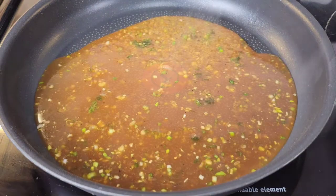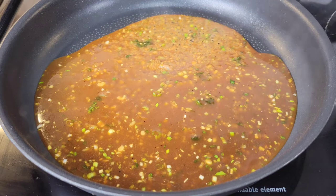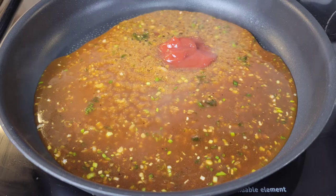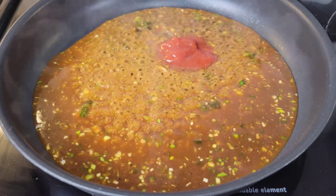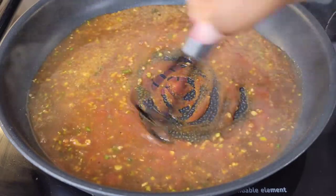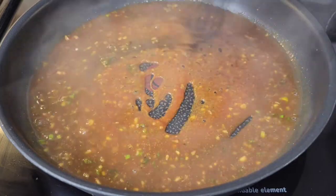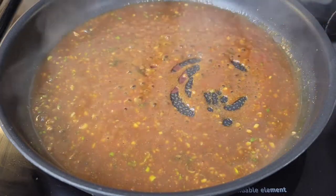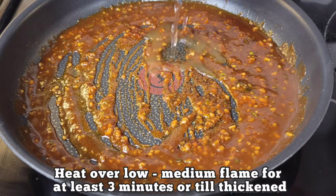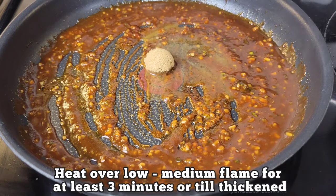The leftover marinade — we don't discard that. We're going to heat it on the stove over low to medium heat. I'm adding a little bit of ketchup, though you can add sweet chili sauce if you prefer. Then I'm adding just a little water and some brown sugar to make this really nice and sticky. If it's drying out too much, you can add a little more honey or water.